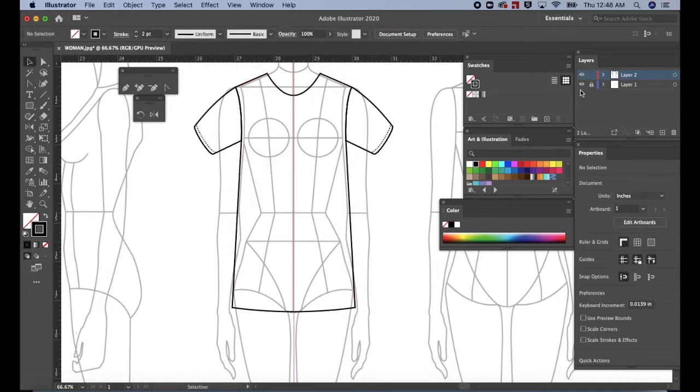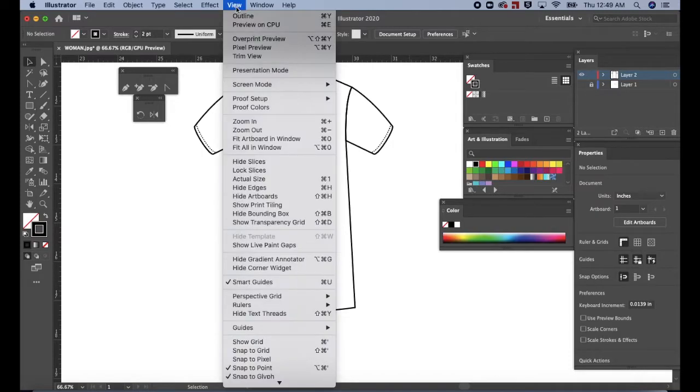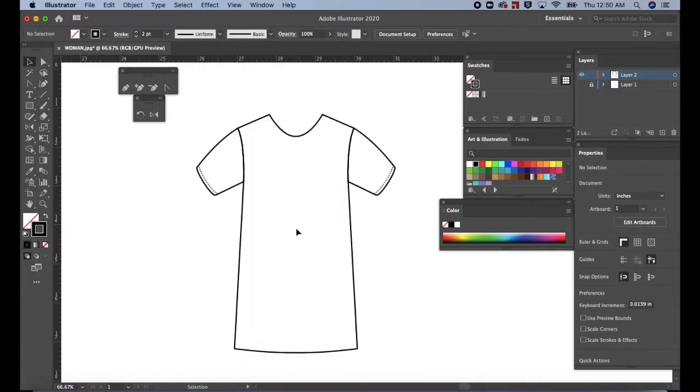Go to the layers panel and turn off the first layer's visibility to see what the t-shirt looks like so far. Hit CMD or CTRL semicolon to hide the guides. Or go to View, scroll down to Guides, and select Hide Guides. Let's create the back neckline.